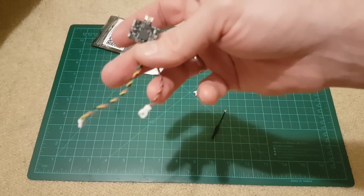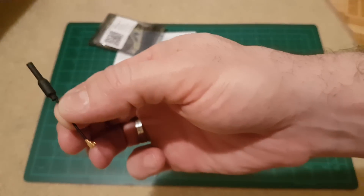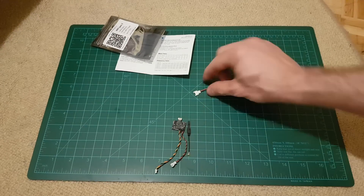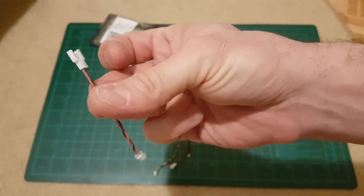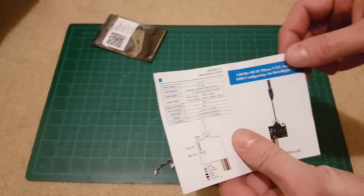Small antenna with L connection, and this is just an adapter for different types of 1S batteries. So let's check the manual.